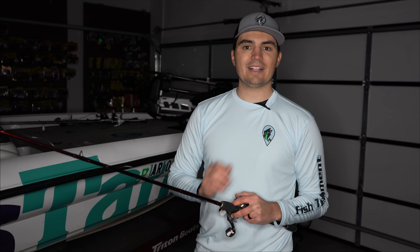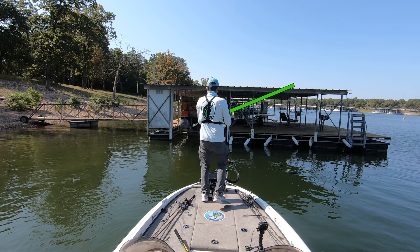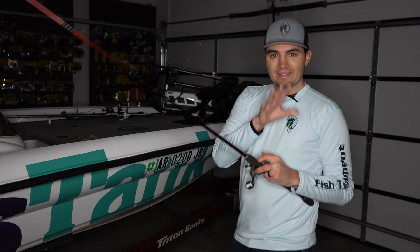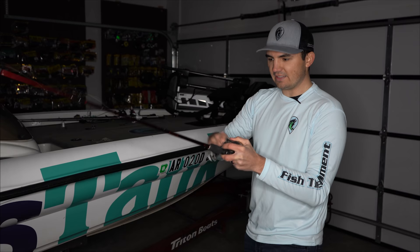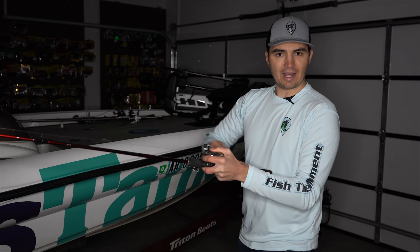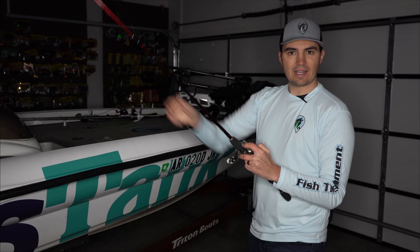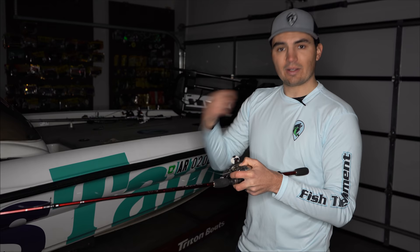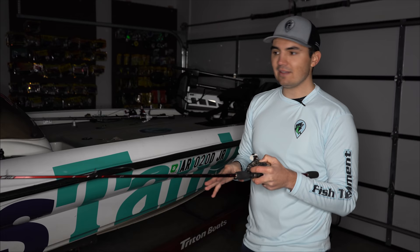One thing you may have noticed is that it looked like I was dropping my rod before I actually set the hook. This is what a lot of new anglers do because they see pros do this on TV — they drop the rod all the way down and point the tip towards the water before setting the hook upwards. This is actually a really big mistake. What I'm actually doing is taking the rod from maybe the nine or ten o'clock position and reeling down to that fish until my line is tight. If you drop your rod with slack line and then set the hook without actually reeling, you're going to miss a ton of fish.